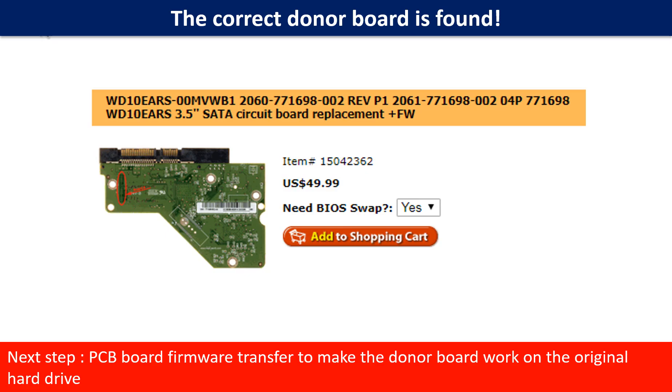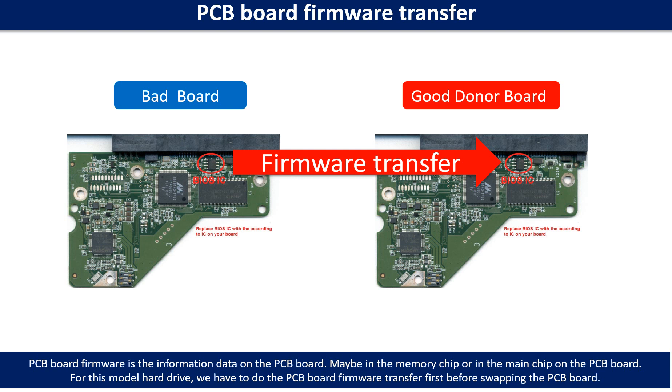We found the correct donor PCB board for the hard drive, but this is only the first step. The next step is we have to do the PCB board firmware transfer to make the donor board work on the original hard drive. Otherwise, the new board will not work on the original hard drive.